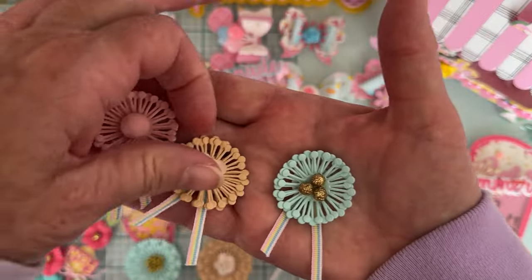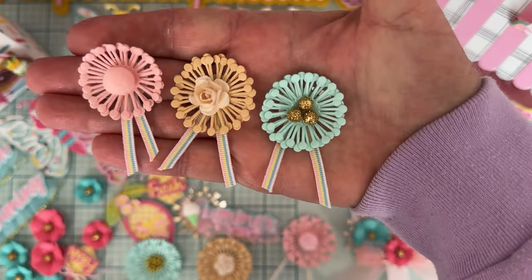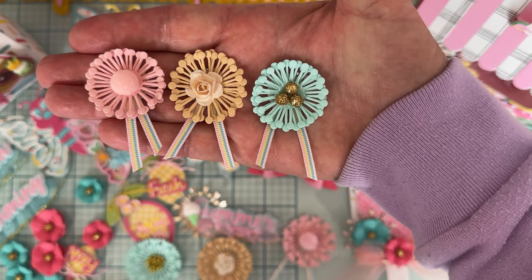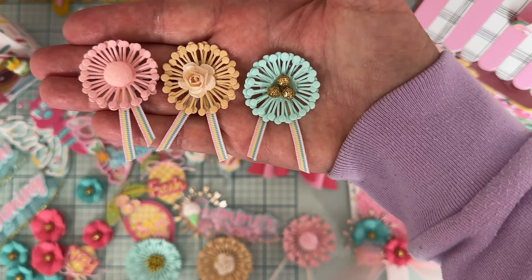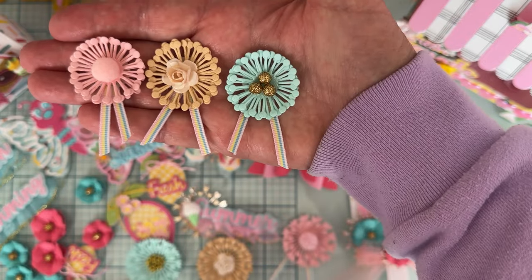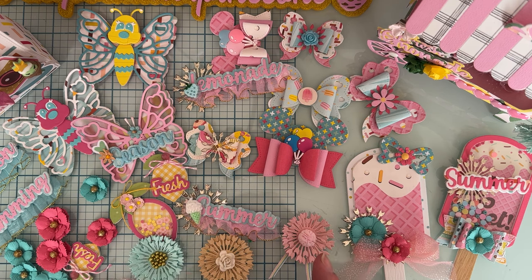Next are what I'm calling the medium size — a different shape but the next size in the set. Again there are three layers, with pom-pom centers, flowers, gold foam balls, and ribbon on the bottom.